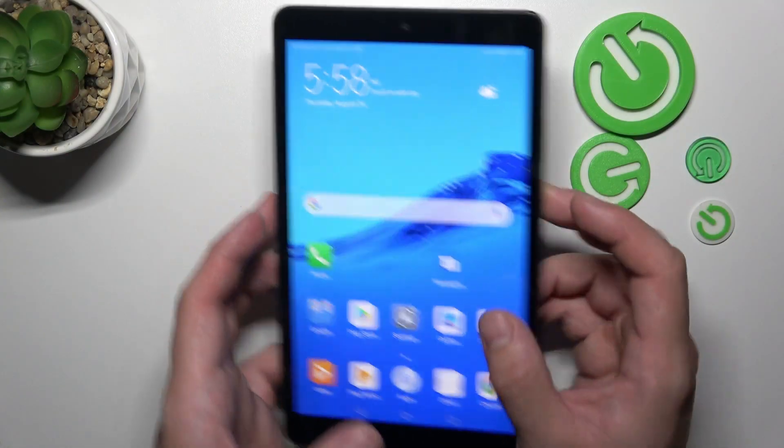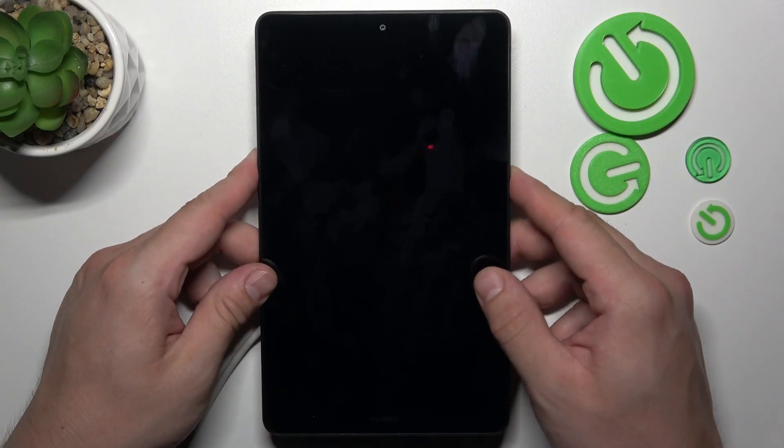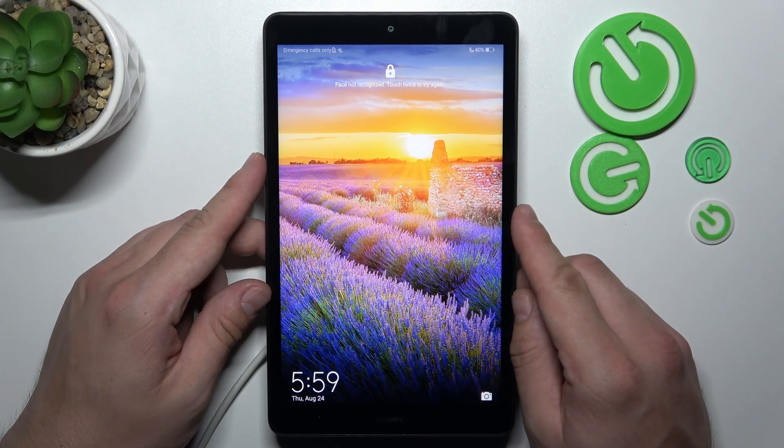In order to check it, we have to put the tab on this wireless charger. As you can see, unfortunately nothing happens, so this tab does not support this function.